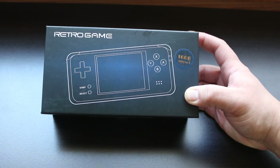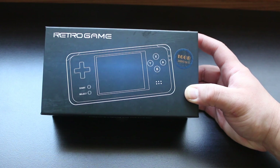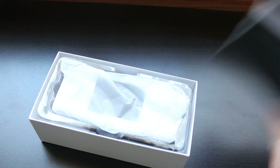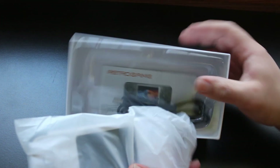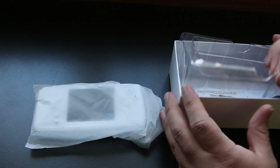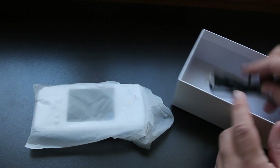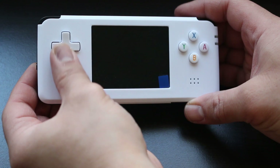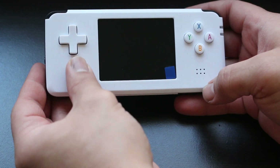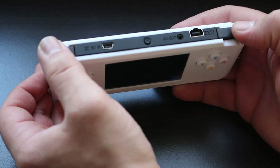So the question remains: is the Soja Game handheld any good? My guess would be no, but let's find out. The contents of the box are very basic — you have the unit itself, a set of instructions, and a cable for charging. The console itself looks like a bizarre, oversized version of the Game Boy Micro, only made out of completely cheap plastic.